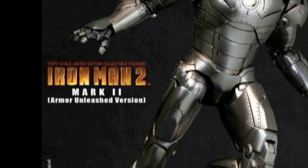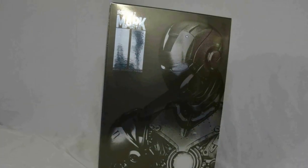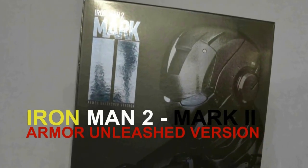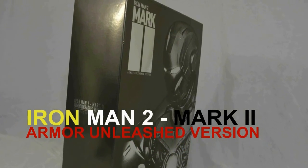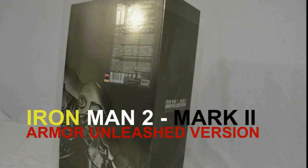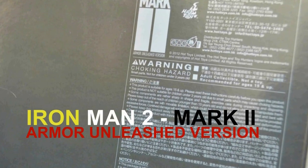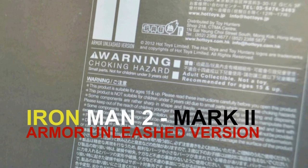Hey guys, this is Maximum X Gamer bringing you this special video. I'm here to present the Iron Man 2 action figure — it's actually called the Iron Man 2 Mark 2 Armored Unleashed version. This is a Hot Toys special edition release, and as you can see on the back of the box, it does actually say it's an adult collection and not a toy, recommended for 15 plus.